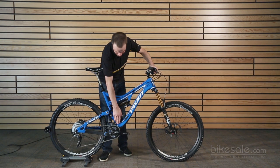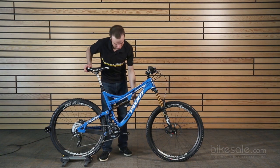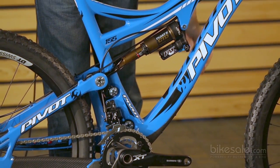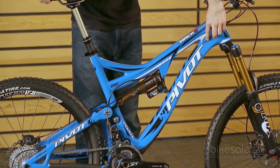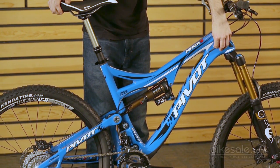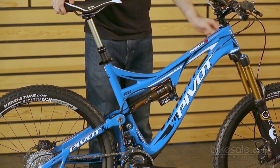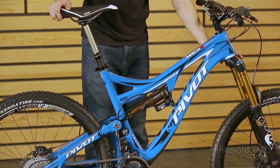You also have ISCG chain guide mounts down there, so if you want to do a one-by drivetrain on an enduro race bike, it's easy to set up. You have a huge down tube here that's got some carbon armor on it — it's really, really stiff. Right here is the internal routing for the dropper post, so you have no cables exposed anymore. It's very slick. And then you have the tapered head tube with an inch and a half lower bearing.